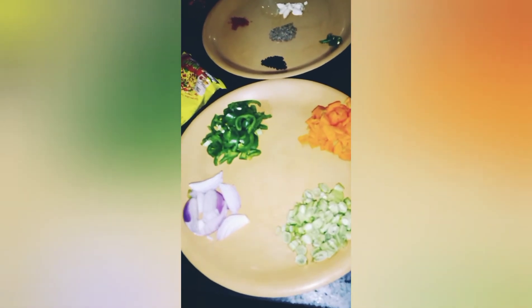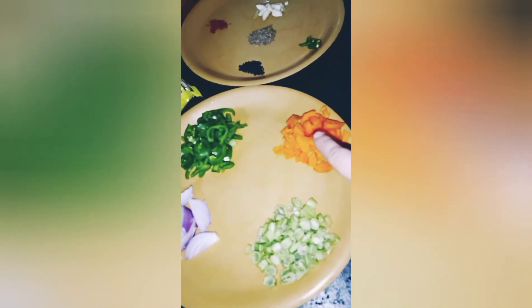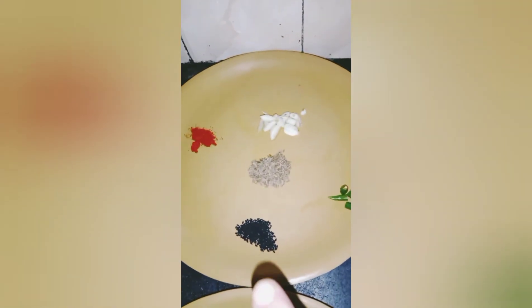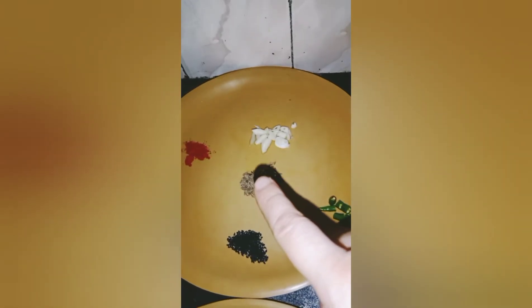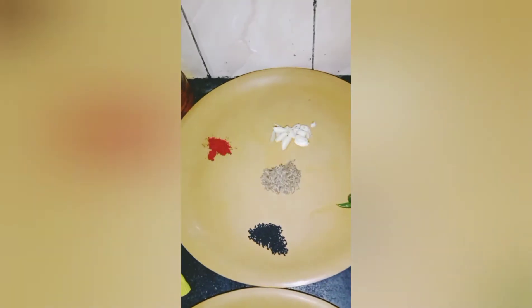The ingredients are: one sliced onion, a few chopped French beans, one chopped carrot, one chopped bell pepper, and one packet of Maggi. If you are using more than one packet, increase the quantity of veggies. For seasoning you will need refined oil, 1 teaspoon kalonji or onion seeds, 1 chopped green chili, 1 teaspoon cumin seeds, 1 teaspoon chopped garlic, 1 teaspoon red chili powder, and salt to taste.